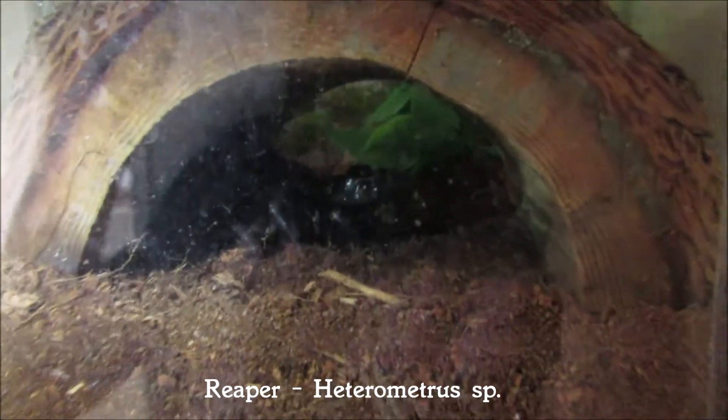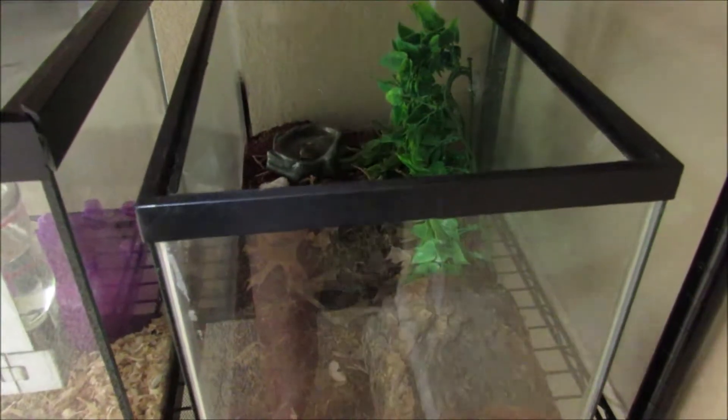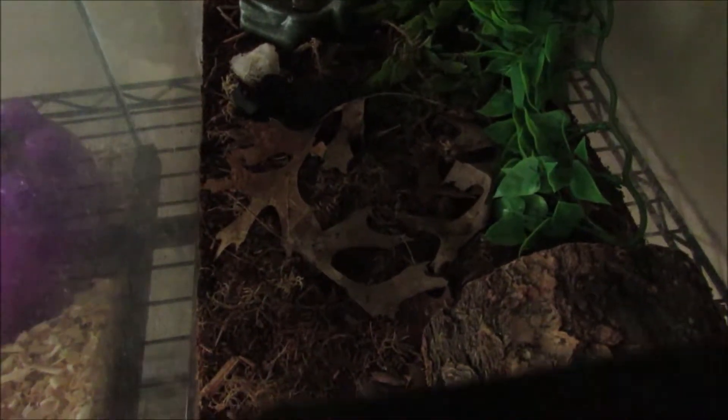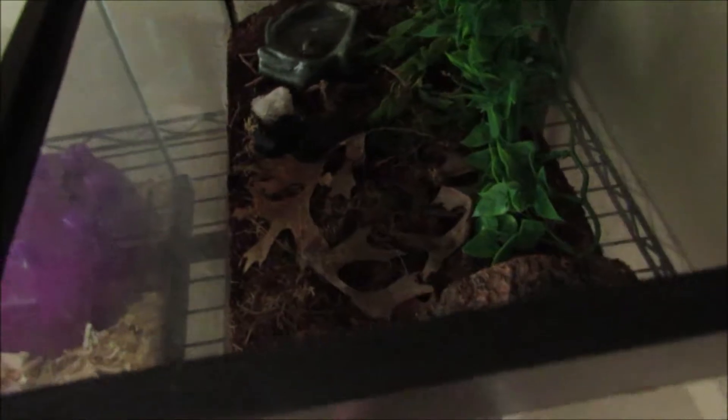For starters, I got the scorpion I wanted, but I did have to move her into a 10-gallon tank because the 5-gallon didn't work out — the plexiglass actually bent due to humidity. She's in a 10-gallon with coconut fiber, cypress mulch, sphagnum moss, and leaf litter. She's got a little water dish, some fake plants, and a log hide. I added plexiglass to the mesh lid so humidity holds better. It's a pretty chill bioactive setup with springtails.